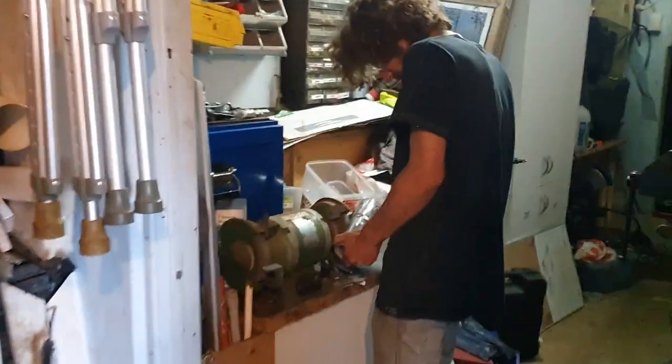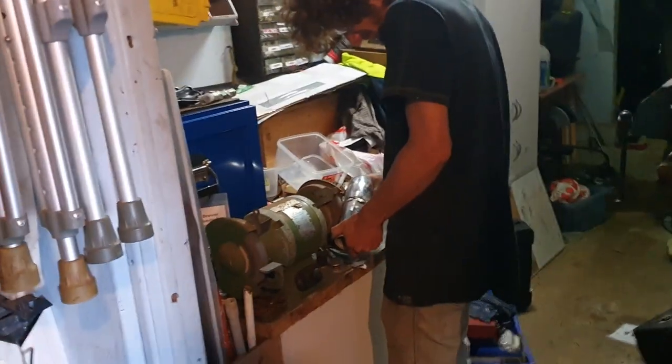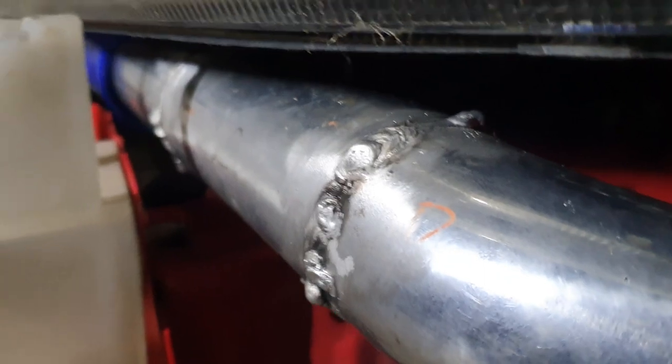Practicing with the welder — going to weld some intercooler piping on the AU today. Using the MIG welder with alloy wire. Some really good welds and some really bad ones; I was going too slow a couple of times, made one or two holes I had to fill. Welded the first pipe up and it's in the car — the bad welds are at the front and it gets better towards the end, slowly improving.